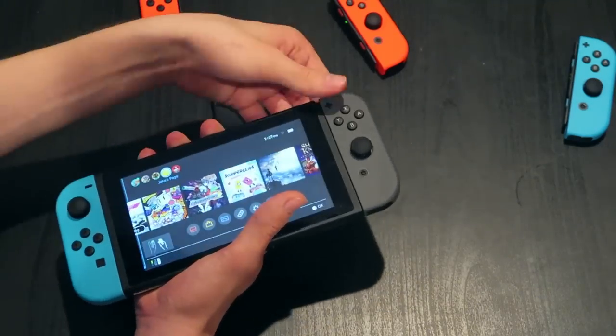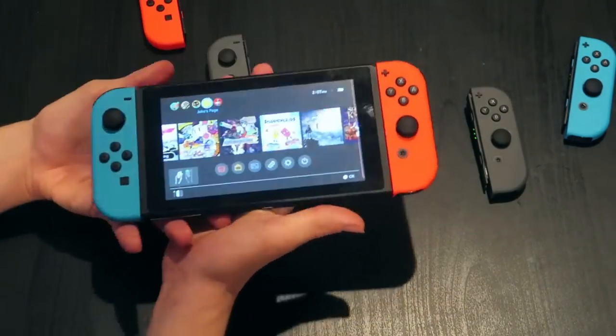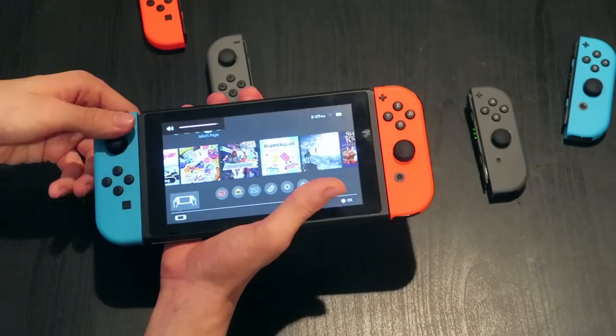Everybody else, I would still go asymmetrical with blue-red. Let's see blue-red — I personally think blue-blue is my favorite right now. Jake wants the default Switch look.